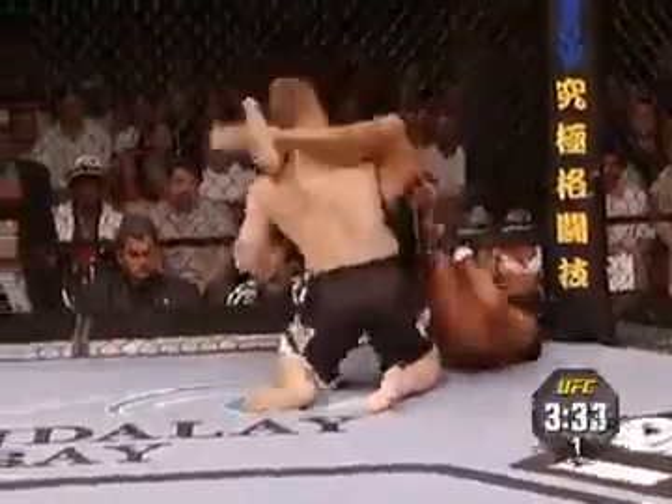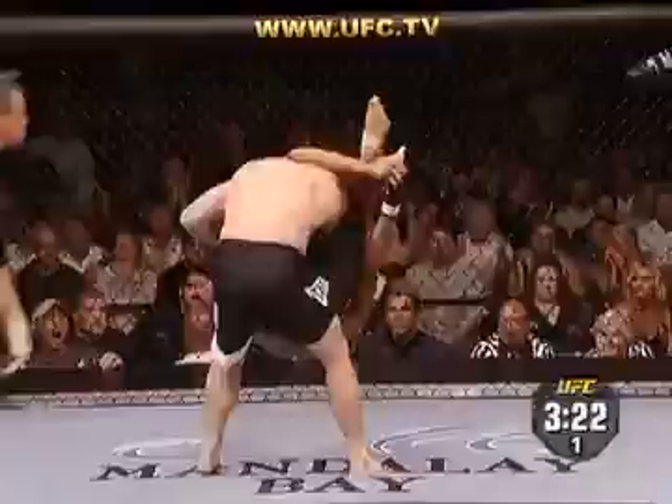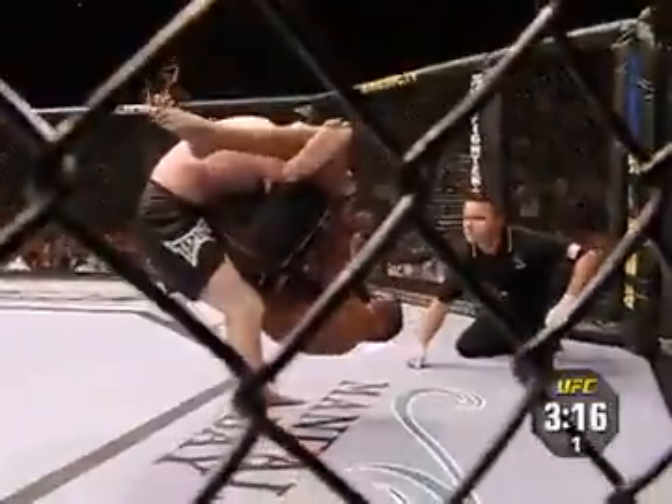Remember, Matt won by a rear naked choke against Frank Trigg. He's still got his arm and he's got a triangle. Chiruto's gonna pull his foot down. That triangle is locked in. This is a bad spot for Matt Hughes. If Chiruto pulls down on the head here, Matt Hughes might go out.